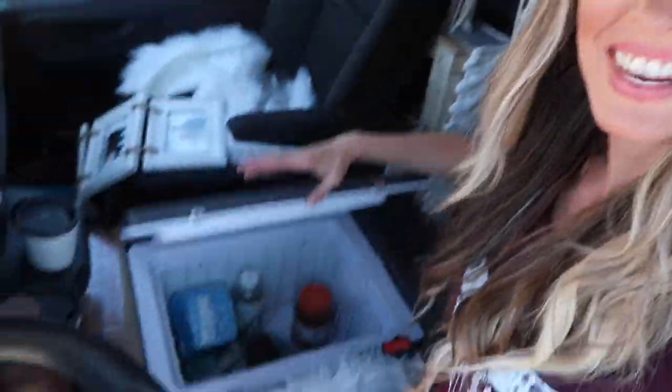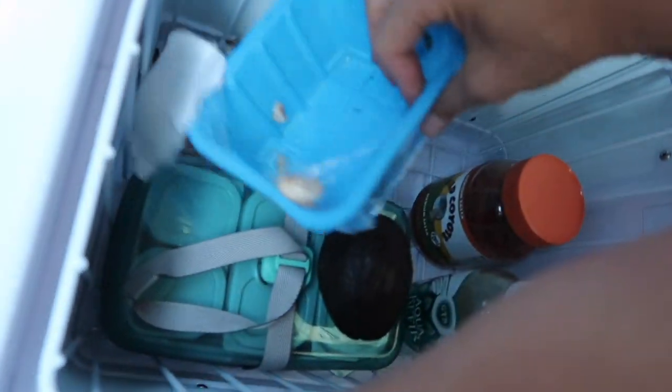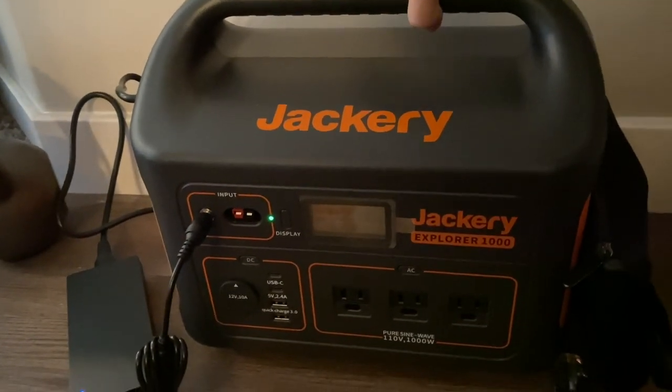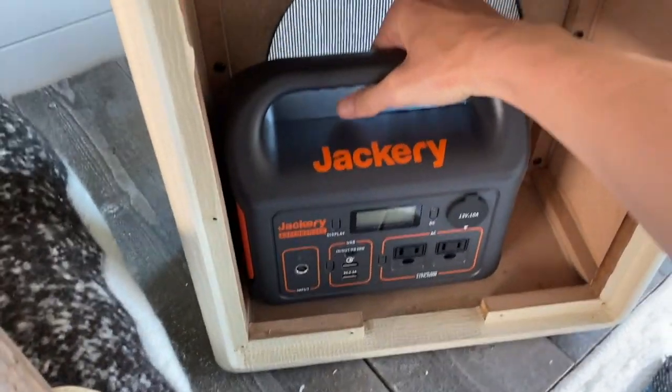And then we have our appliances. My fridge was $169. My Jackery 1000 was $1,500, and my Jackery 300 was $288.21. That is a grand total of $4,041.76.